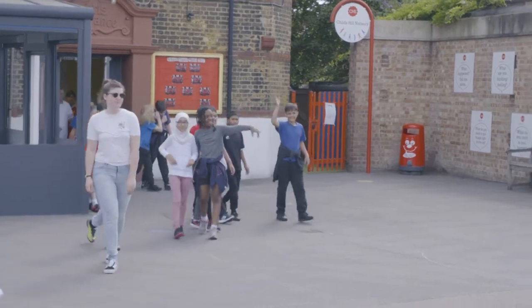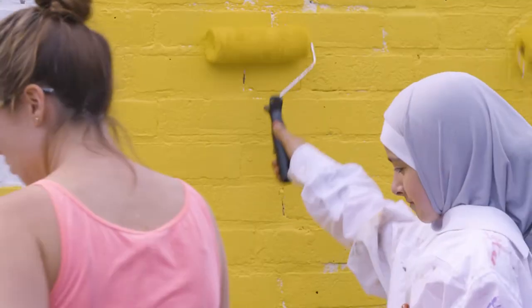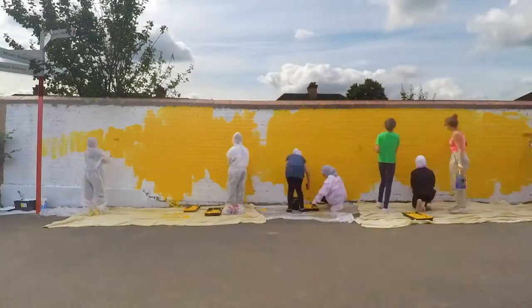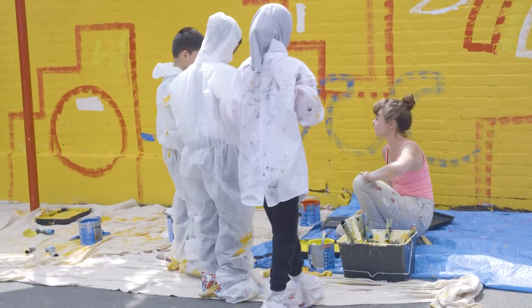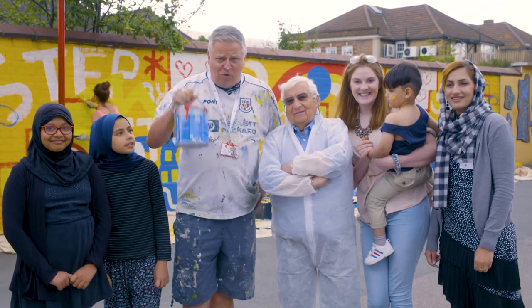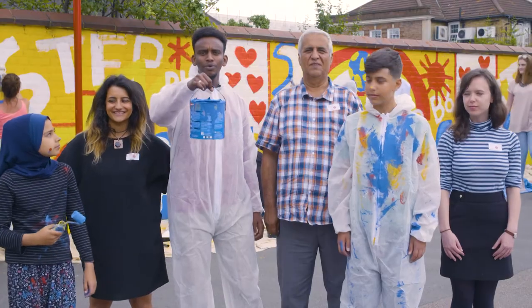Hi guys, are you ready to get painting? So you three wanna do green? So who's gonna be in the blue team? We are the red team and we control the red paint. We are the blue team, we've got blue paint.